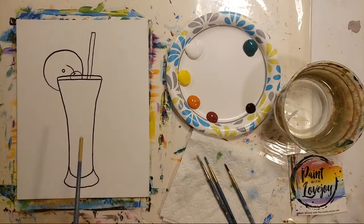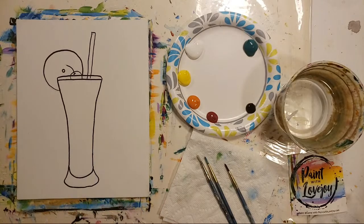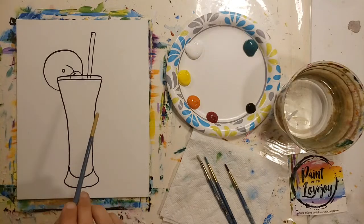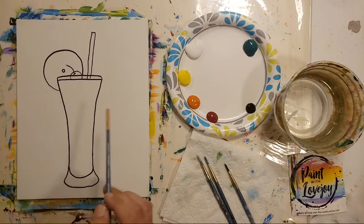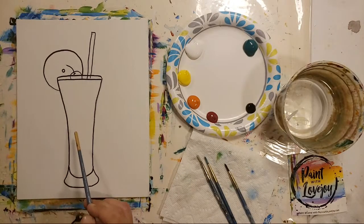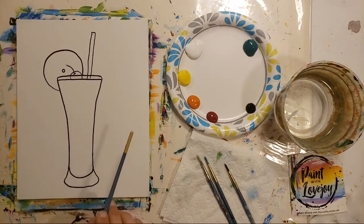You've got two options to get this on your canvas: you can pause the video, draw what you see, and then pick up the video for the painting portion. Or there's a link in the description box below to a traceable — you can purchase and download it, print it out, and then with carbon paper transfer the image onto your surface. When you transfer it using the carbon paper it's going to be a really light line, but it will help you as you go through the video. On the video I outline mine in a Sharpie marker.